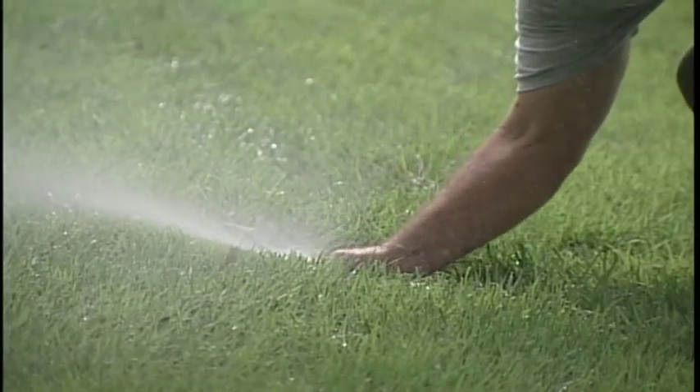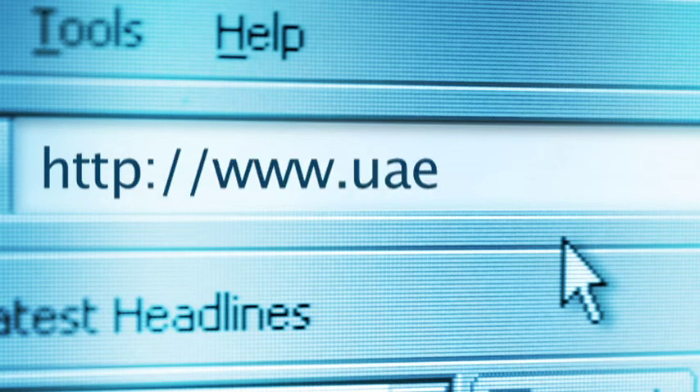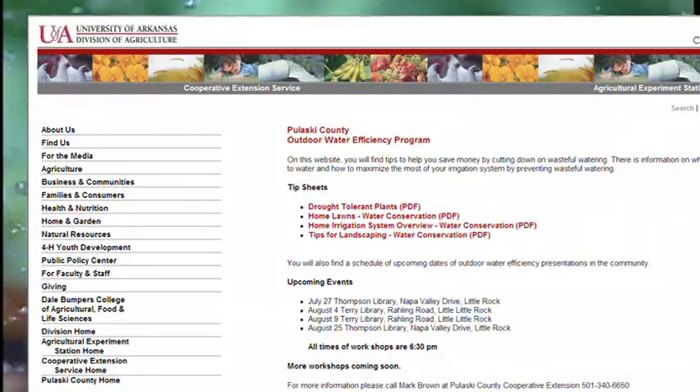Also be sure your nozzles are adjusted correctly to get the water where it is needed most. For more tips on saving money on your water bill, visit uaex.edu and click on the sprinkler.